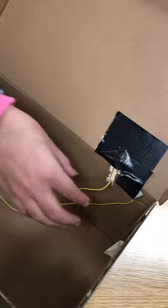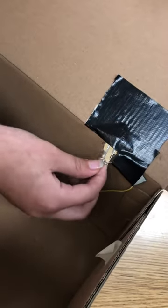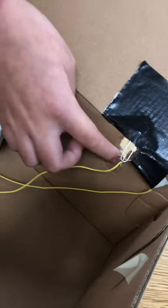Then tie the other end of the yellow wire to the paper clip, which should be taped down right here. Then put a hole for the paper clip so that when it closes it can go through.